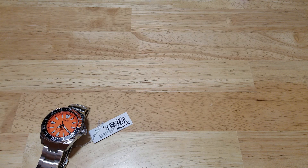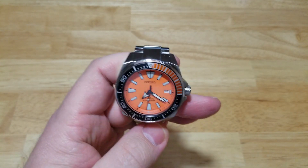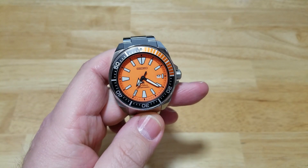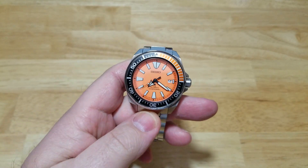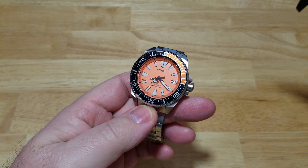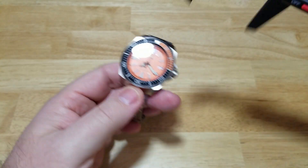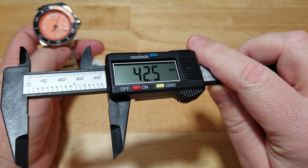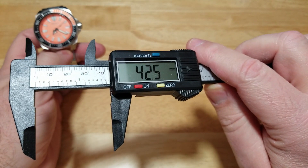Let me get you some rough specs on this thing. I always refer to manufacturer specifications for the exact specs. This watch is heavy — this is my first time reviewing a Samurai re-release, so this is a brand new watch to me. Let's look at your case. I'm getting 42 and a half millimeters, but that's probably not including the crown. Seiko says it's 44, but I'm getting 42 and a half — so probably without the crown.